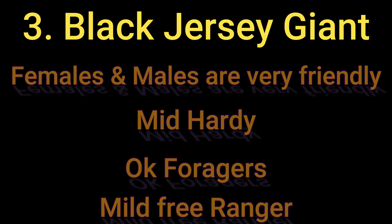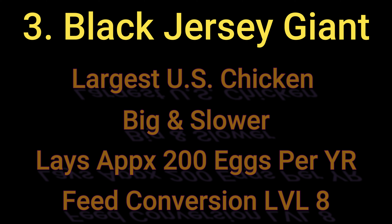For Jersey Giant stats: males and females are both much more friendly than the previous two breeds. They're mildly hardy — not as tough as the Dominique or Rhode Island Red. They do okay foraging but are a bit big to get away from predators, so they're mild free rangers. They are the largest US chicken breed, reported up to 20 pounds. They lay around 200 eggs per year and are powerhouses for tilling your garden, rating a level eight for feed conversion.